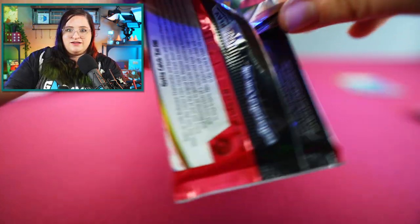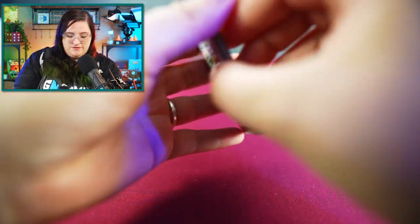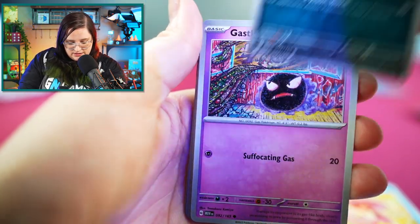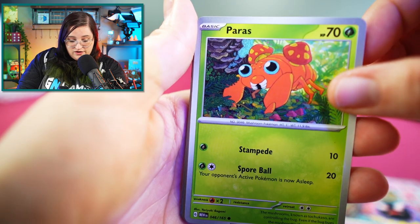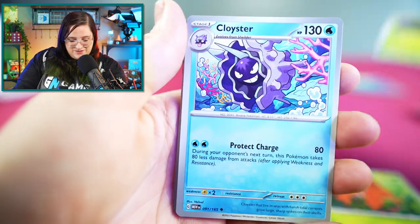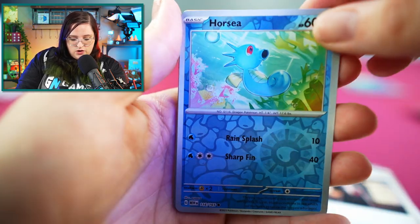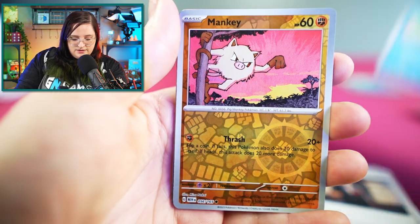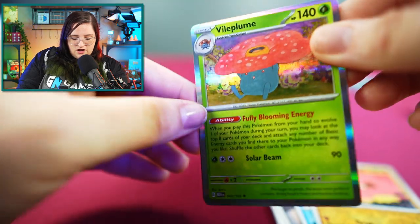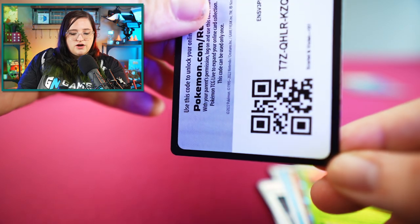Next pack. So far I'm really liking the art in this set — nothing super exciting so far but hopefully we'll get to one soon. Goldeen, Nidoran, Gastly — one of my favorites — Paras, followed by a Parasect. What a coincidence! Cloyster, Giovanni's Charisma, Reverse Holo Horsea, Reverse Holo Mankey, and a Holographic Vileplume. Energy and code card.